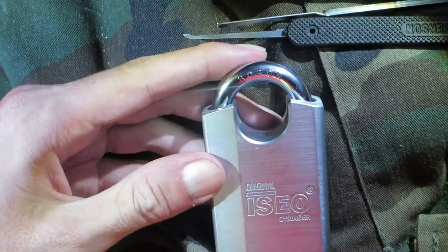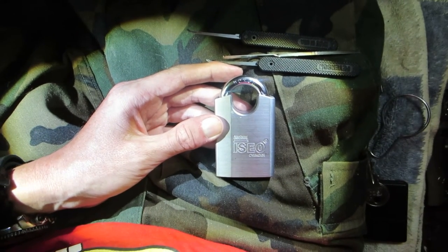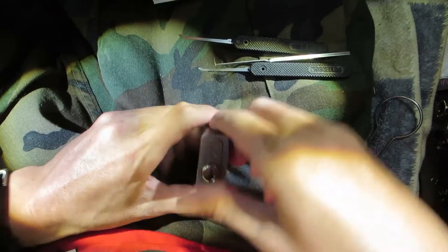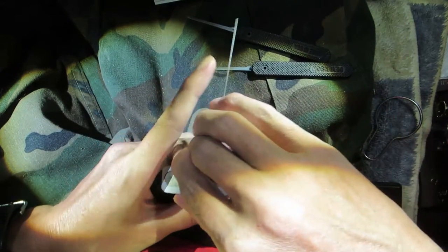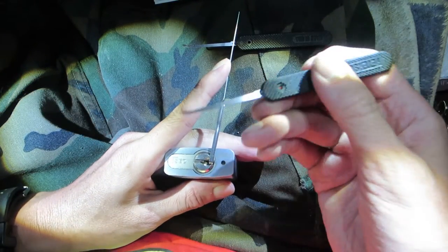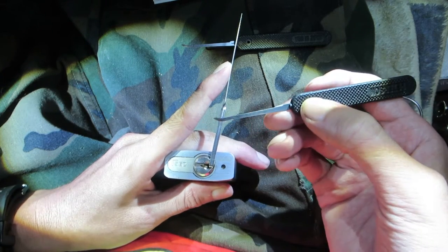To pick this lock I'll be using bottom of the keyway tensioning, and I'll be using my Peterson modified Peterson gem.